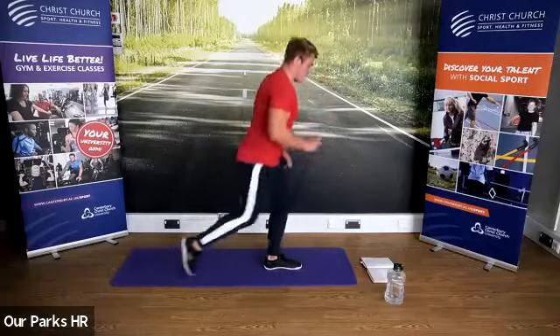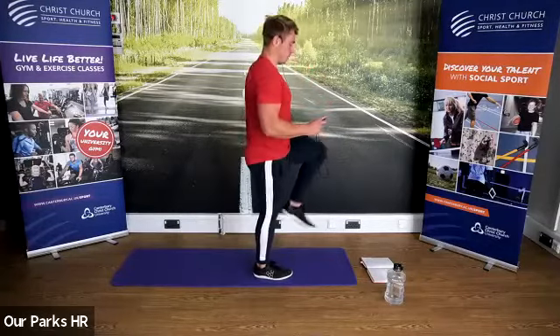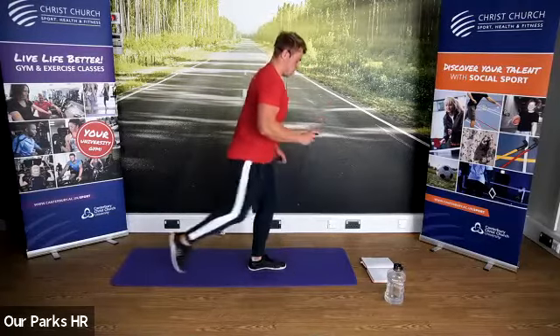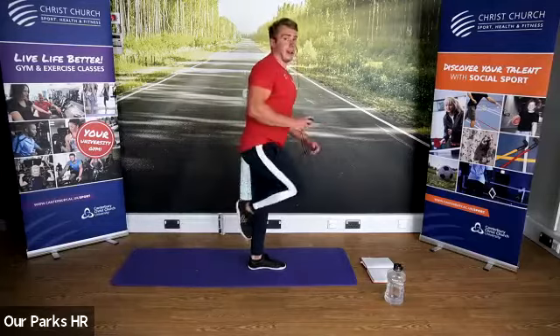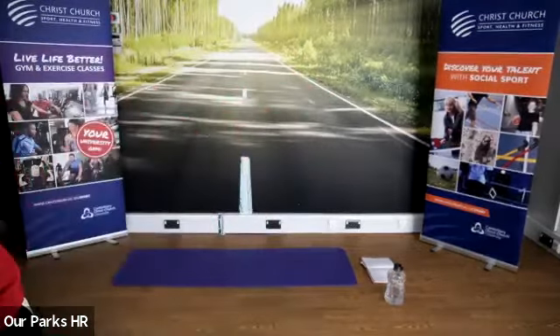Keep it going. We can make it harder — bring that leg up at the top. And stop there. Grab yourself some water guys. That is round one complete. Well done, everybody.